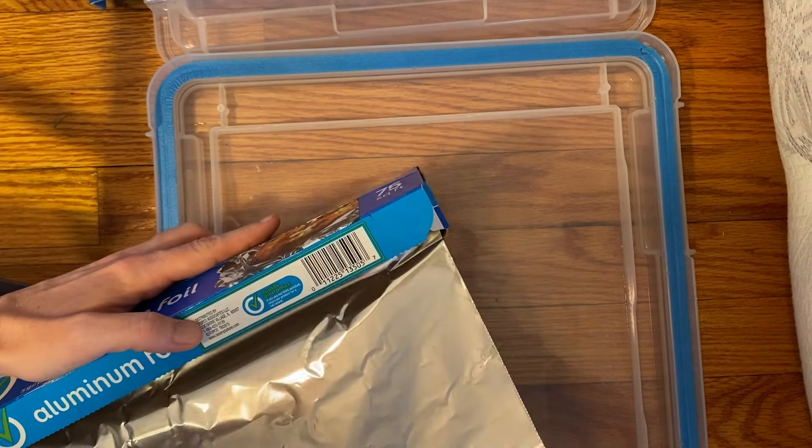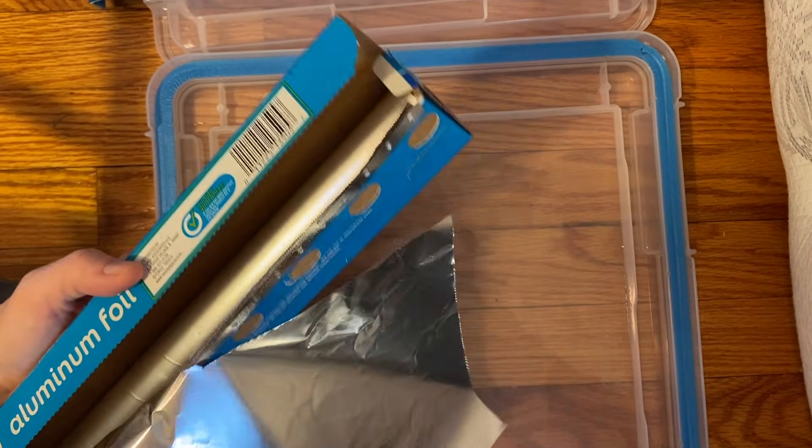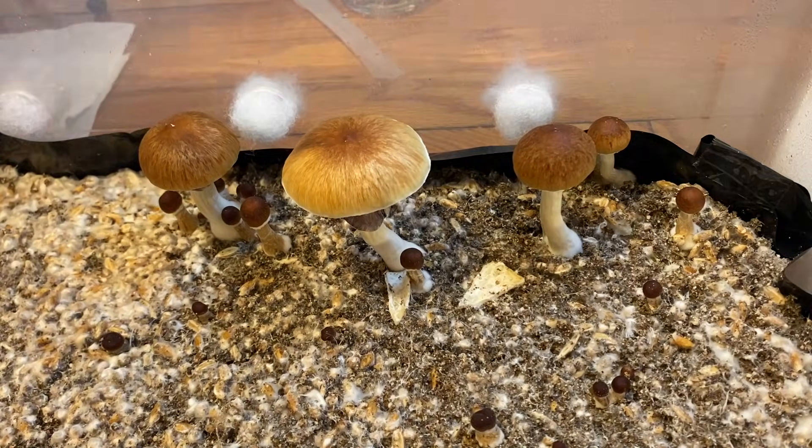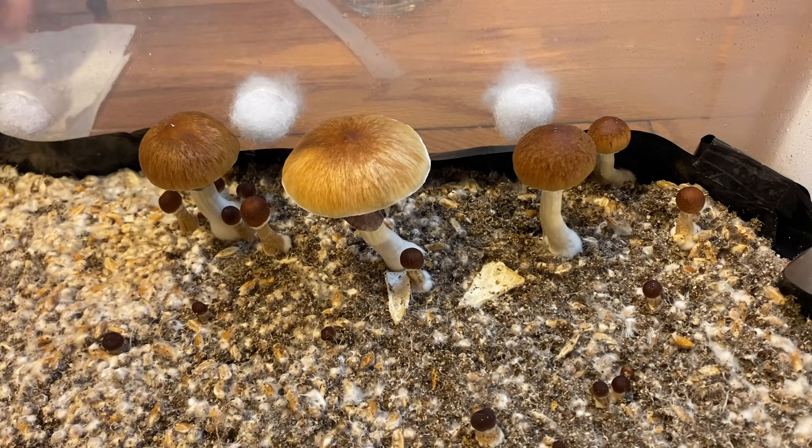First, you'll want to rip a small piece of aluminum foil from the box and then place it inside the tub where you're going to be storing your spore print overnight. Next, pick a fresh mushroom from your tub and carefully pick it from the substrate.